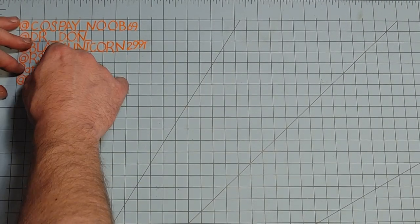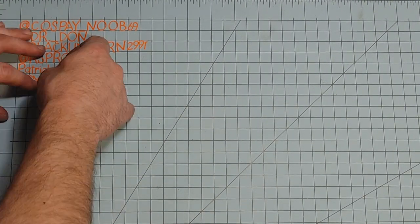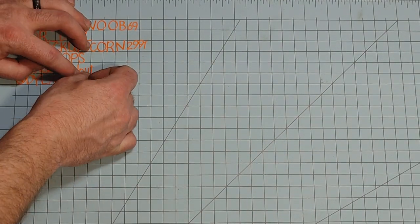The name going up on the board this week is Dylan's Cosplay. He has a YouTube channel where he uploads his cosplay content and has been a long-time supporter, commenting on the channel, asking questions, and just discussing things back and forth. It's really cool to be able to add his name in this video.